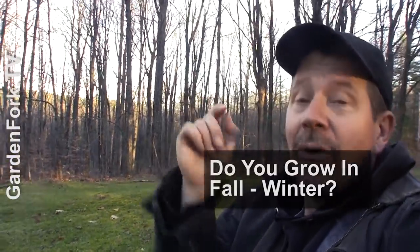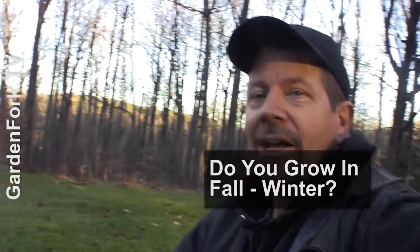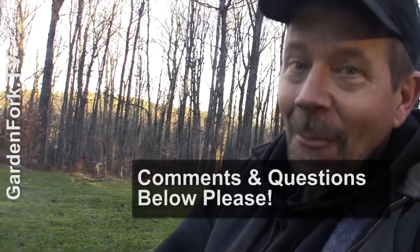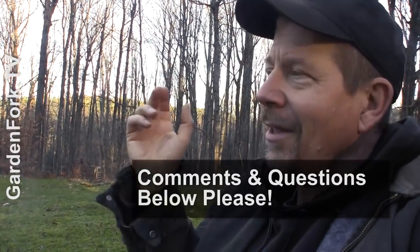Tell me how you are growing stuff in winter or in the fall. Do you have some mini greenhouses or hoop houses? If you want to learn more about the hoop houses I made, there should be a video to click right here or in the description below. I always want to hear from you — how are you growing stuff and how do you extend your growing season? More information about me in the description below.